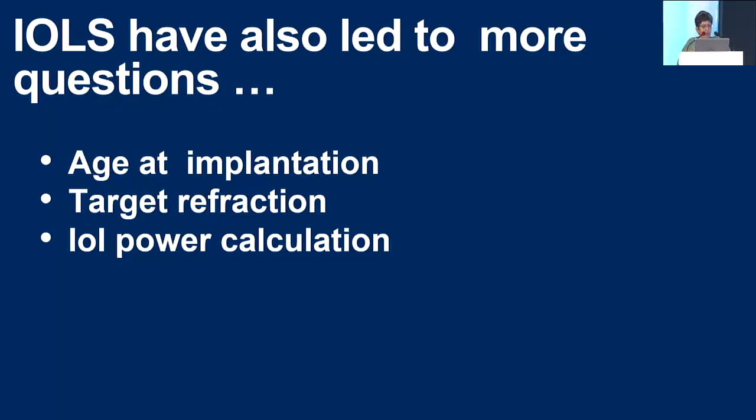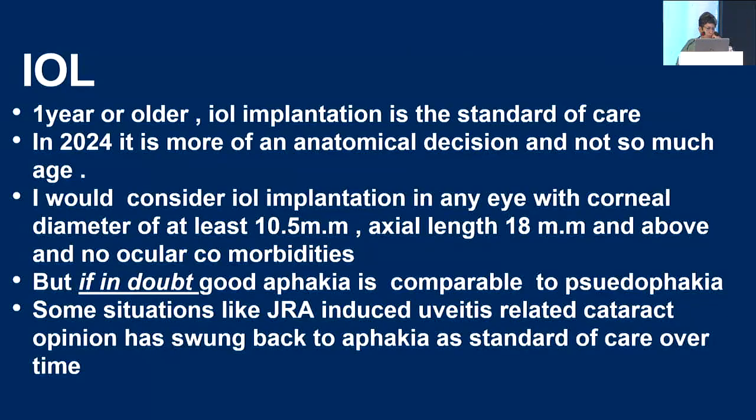IOLs have also raised more questions — at what age to implant, what is the target refraction, and how to calculate IOL power. Under one year of age, aphakia used to be the standard of care, but in 2024 it is more of an anatomical decision. I would still consider IOL implantation in neonates with a corneal diameter of at least 10.5 mm and axial length of 18 mm and no ocular comorbidities. If you are in doubt or your surgical skills are not adequate, a good aphakia is always comparable to pseudophakia in infants.